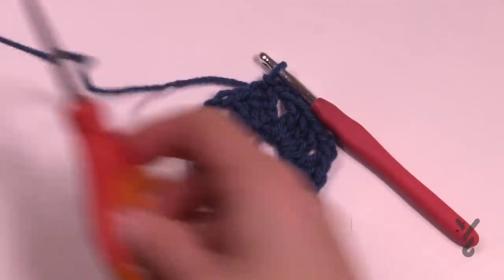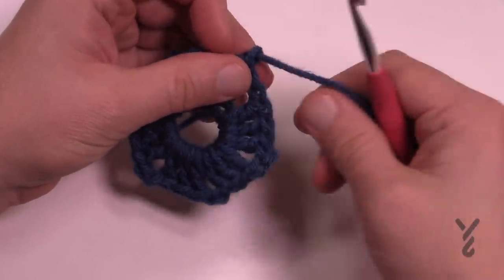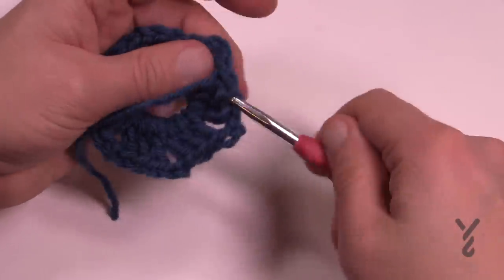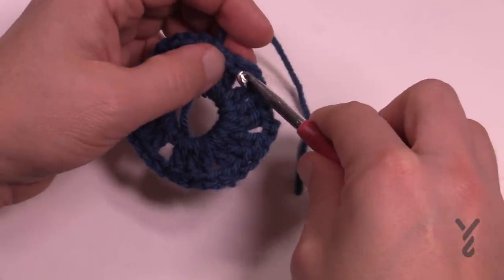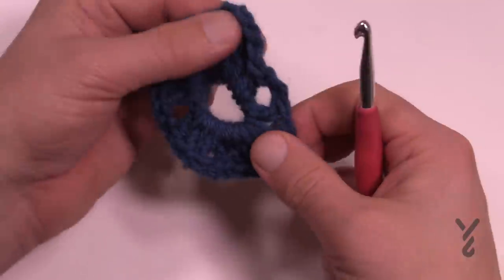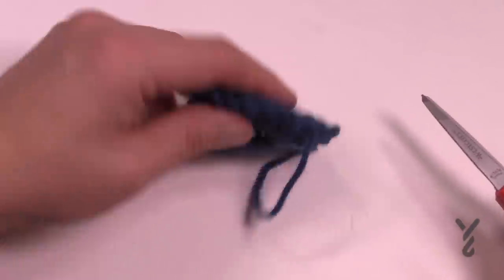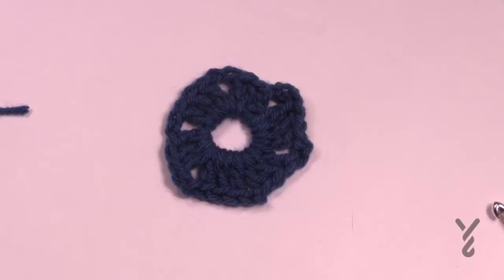Cut your yarn. If you don't want to change colors as often, the diagram shows how to slip stitch. Weave the end in and cut it long enough to go beyond the first gap and into the second gap space — it has more security and is less likely to fall out. I recommend doing all your round ones first, then coming back to do rounds two and three together using the same colors.